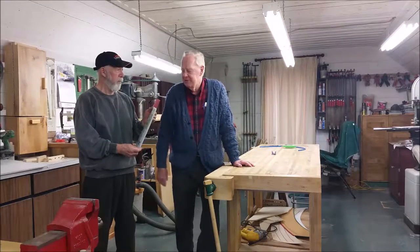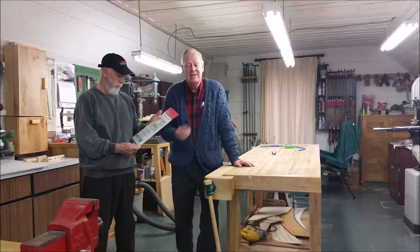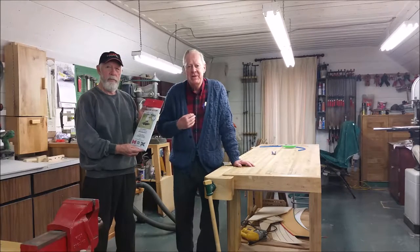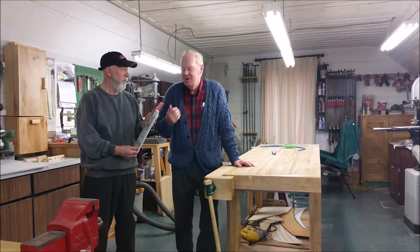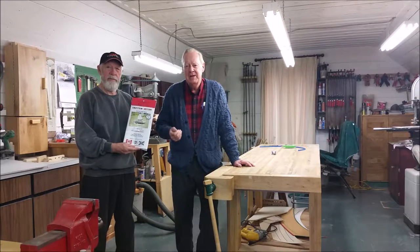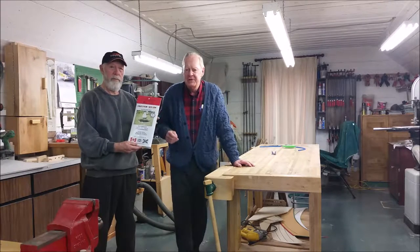Welcome to the presentation, everyone. This is Wayne, and he's going to do the physical aspect of this presentation. My name is Alan. Wayne has bought a set of patterns to create a schooner and a dory shape, together with a flower box. We're going to start by opening up this plan.